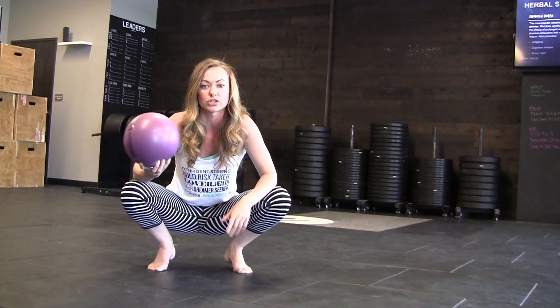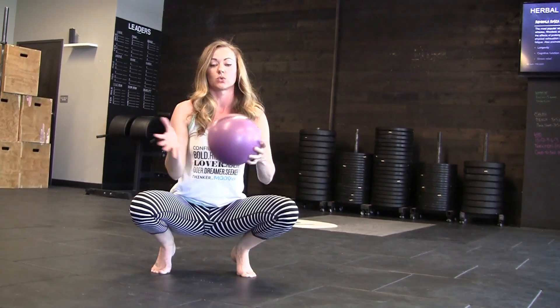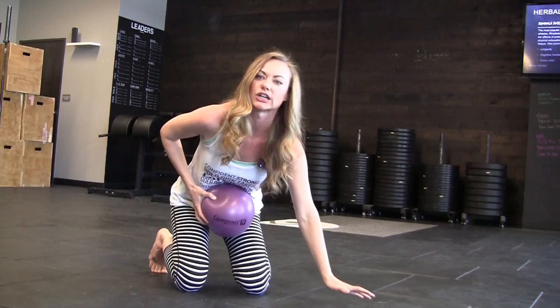So all we're going to need for this is a ball or something very similar. We're going to take the ball, stick it in your belly, and then hit the ground.